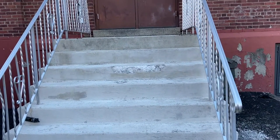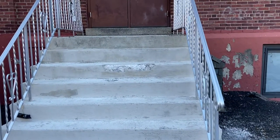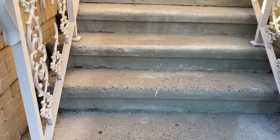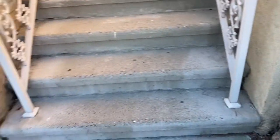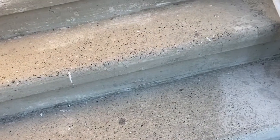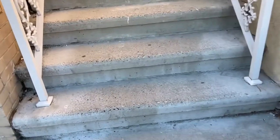Here we are — this is the section I did with the Portland. This stairway gets used pretty heavily too; it's the stairway to the church leading to the front entrance. As you can tell, the Portland held up relatively well on the face. It did fill in some of the finer cracks and stuff like that — not perfect, but better than nothing.